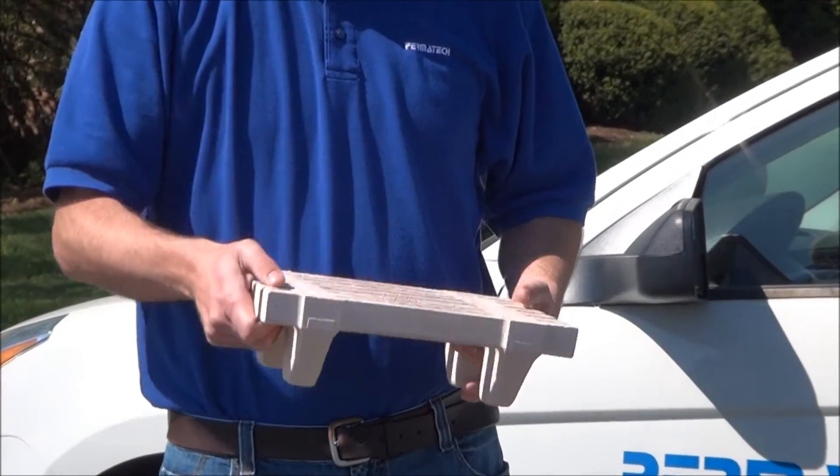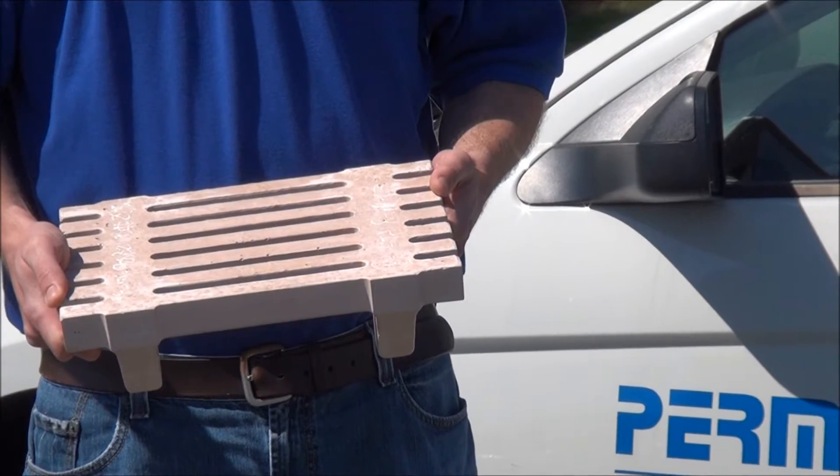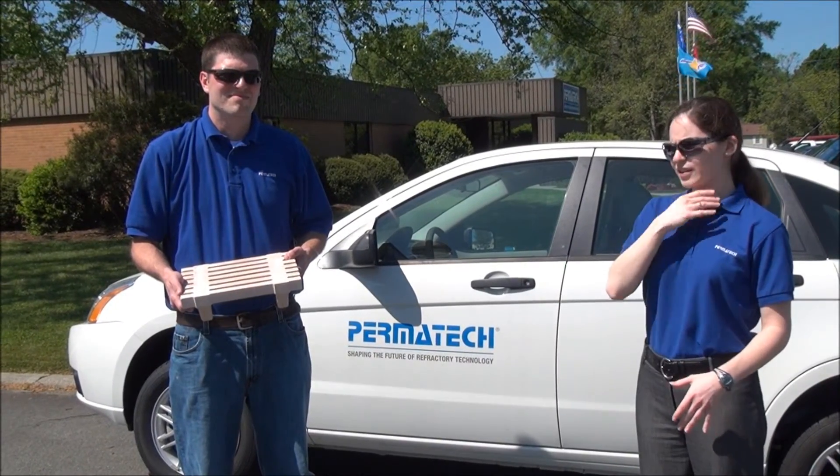Grid bars are defined as elevated platforms used in deep bed filters for supporting filter media and promoting metal flow. Grid bars are also part of Permatech's line of precision cast small parts.